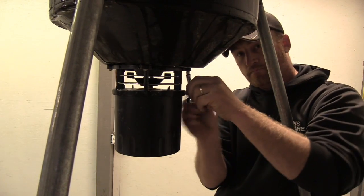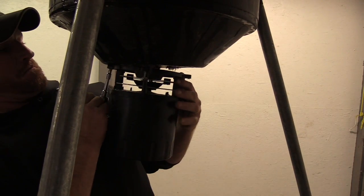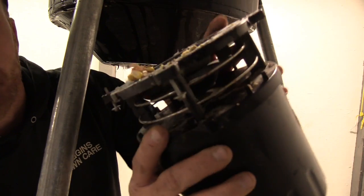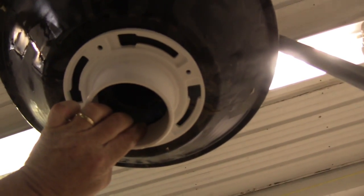All right, there we go. Got that thing disassembled, taken off, got all that stuff off. There we go, got a hole exposed. Now we can see this is where our flange is going to mount, right here on the bottom.